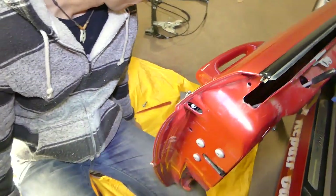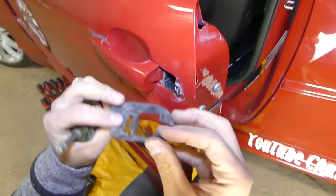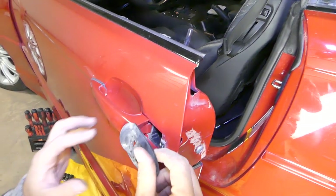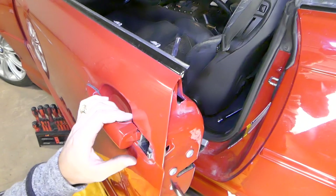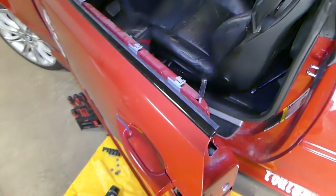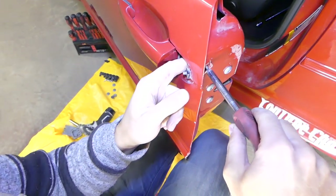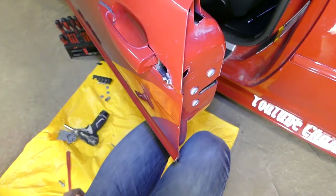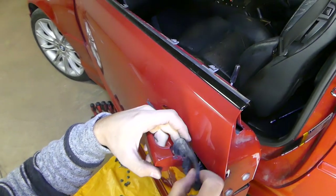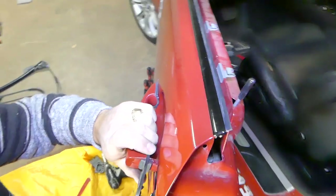Now we need to get the big seal here — I just forgot about this big seal, it goes under the handle. That's a good reason to watch the video, so you can see the mistakes you can avoid. Something that we screw up so you don't have to.